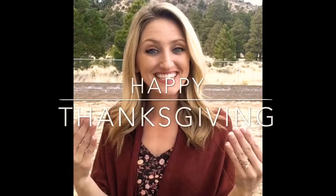Happy Thanksgiving! I'm going to teach you some new holiday signs. The first one is Thanksgiving.